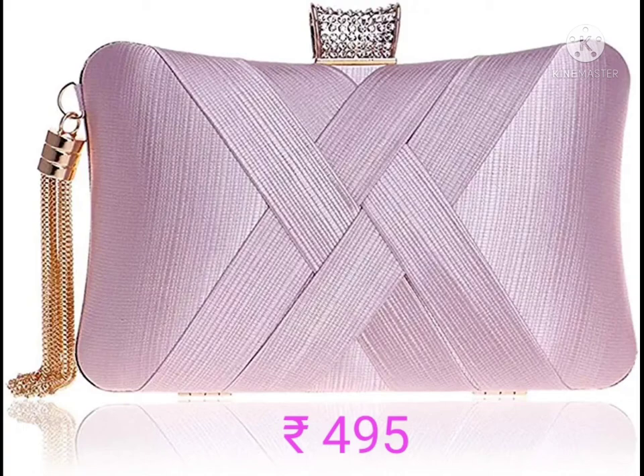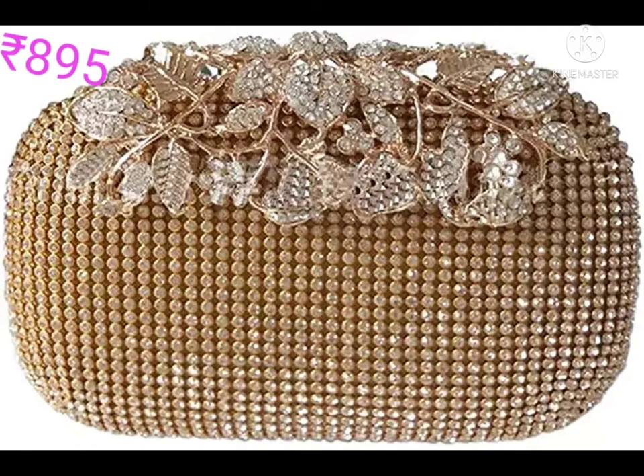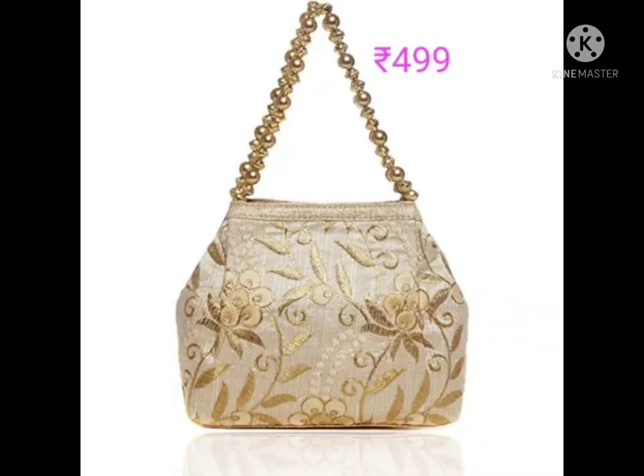The next one is stone worked material, clasp closure type, chain strap adjustable, push work closure type, hand carry strap type. And the next one is a polti bag with golden embroidery and cheat moti handle.